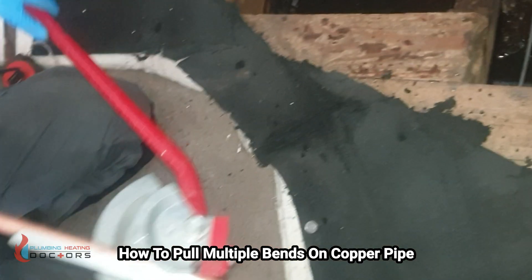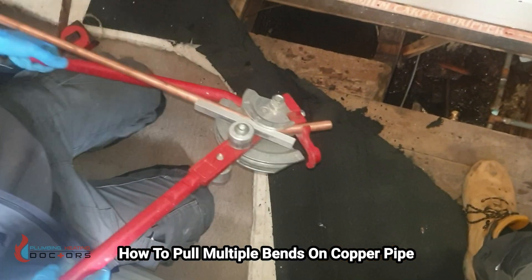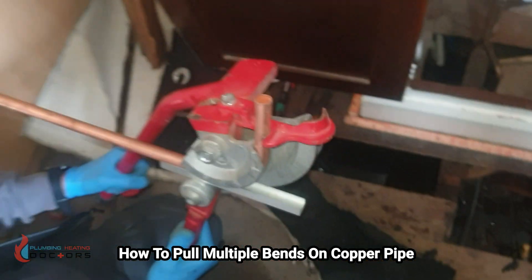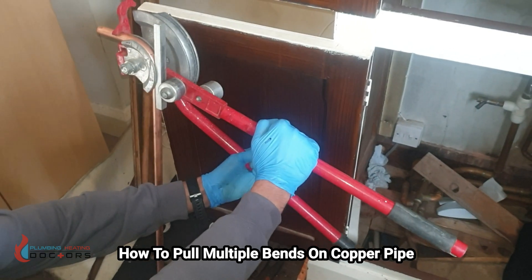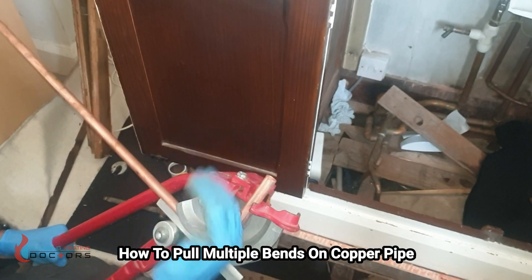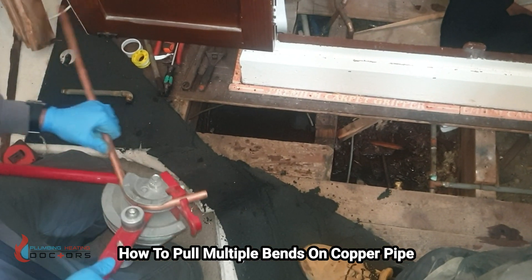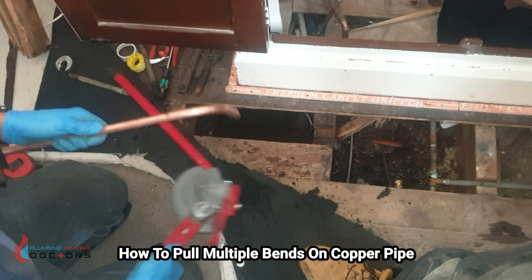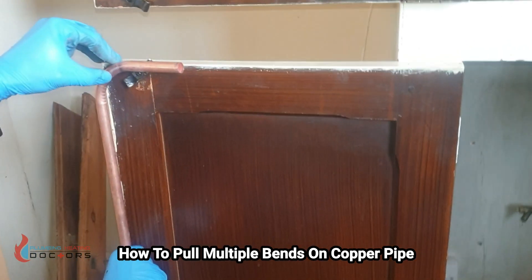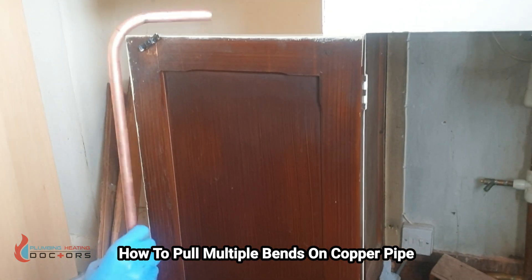I lift it up and use strength to bend the whole way around. To ensure you've got 90, you can put it against a door and see, or bend it a little bit more, or get yourself a little square. That's bent now. I can pull it out and put it up against the door to see if it's square — and that's square. So that's my first bend done.